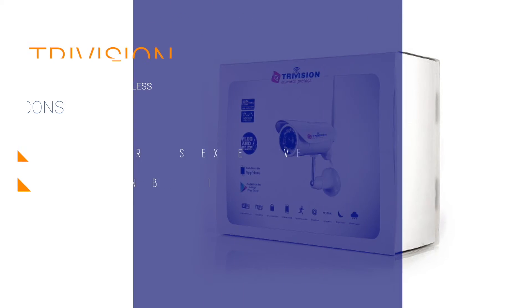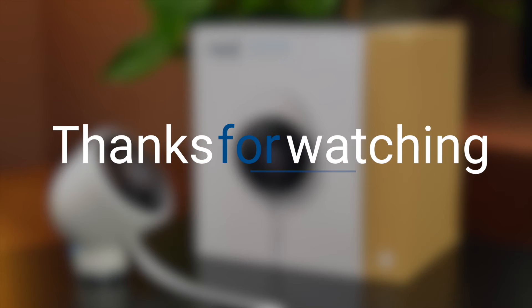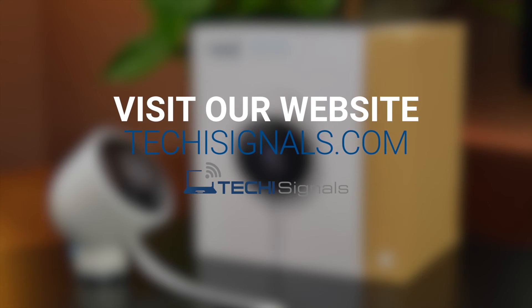All these features however do come at a reasonably steep price. Thank you so much for watching this video. If you enjoyed this review, be sure to leave a like or a comment if you have any additional questions. Also visit Techiesignals for similar reviews and guides.